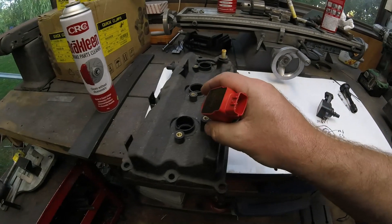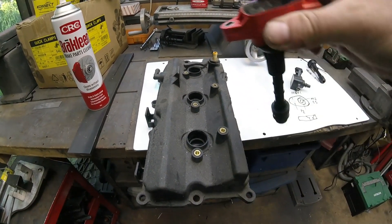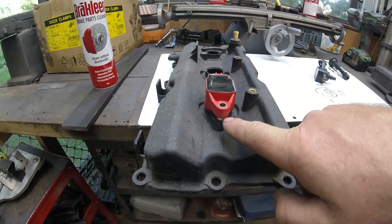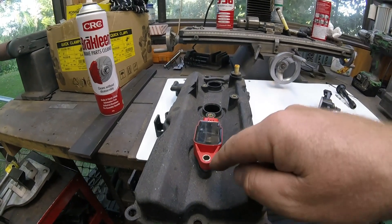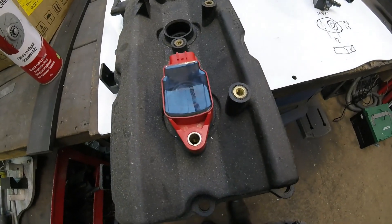So then you go to fit them into the extremely dirty rocker covers on the top of your motor, and you'll see there's a big gap — it's about 4 to 5mm. Also, as I mentioned, the bolt holes don't line up.